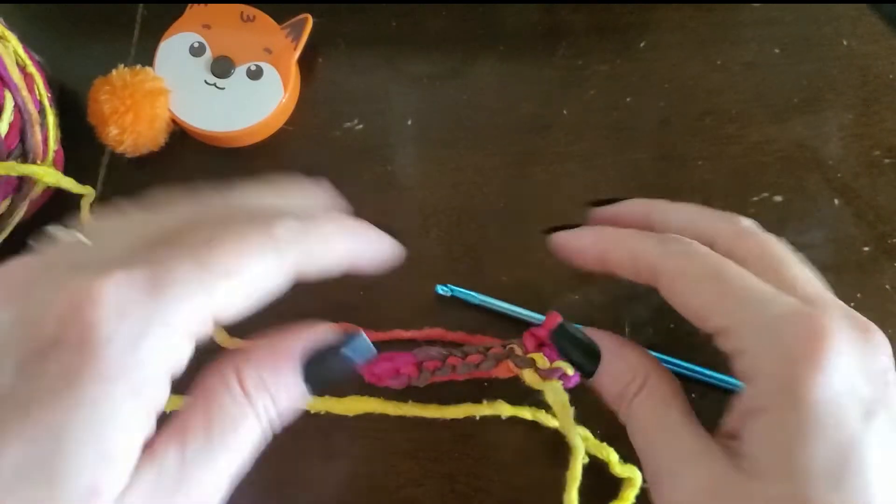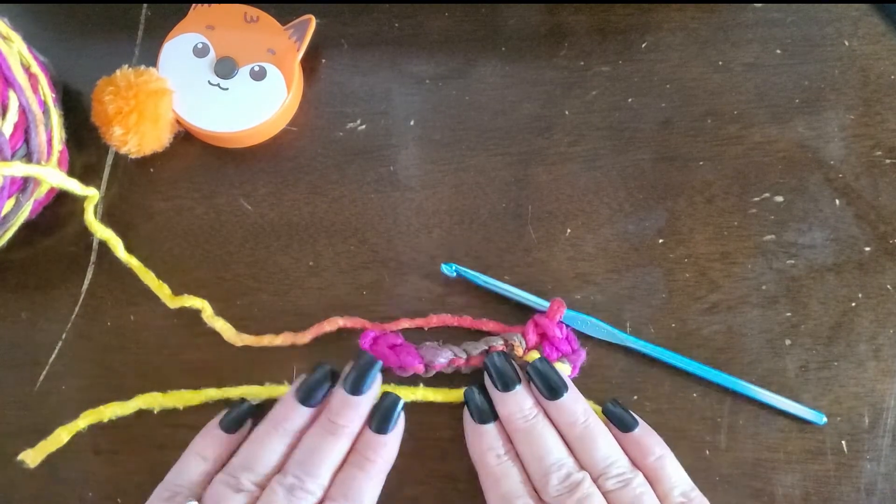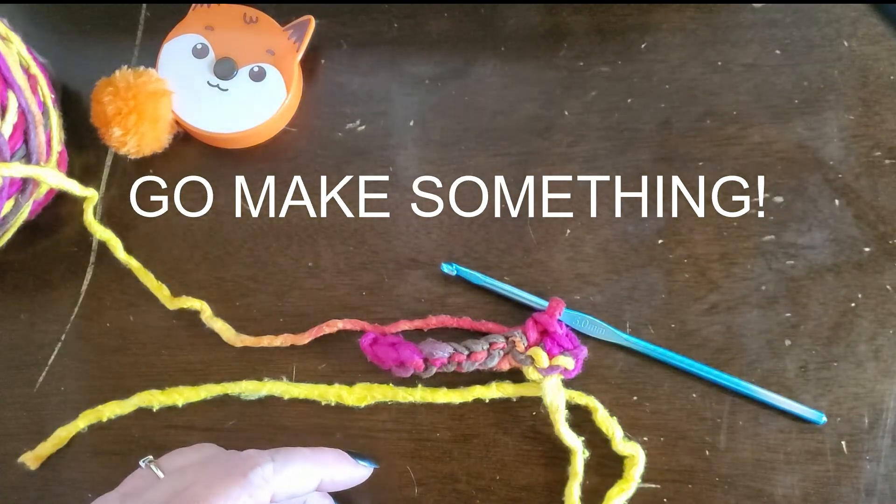But there you go — nice and quick. I hope my sound sounds right. Y'all go make something! Have a good day.